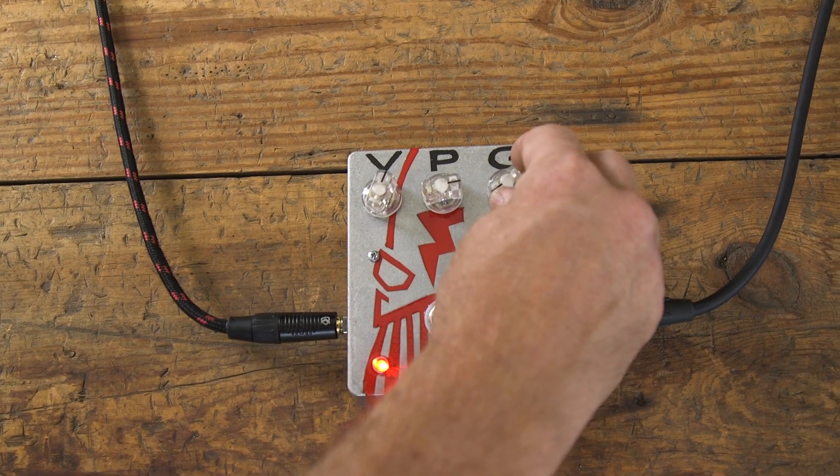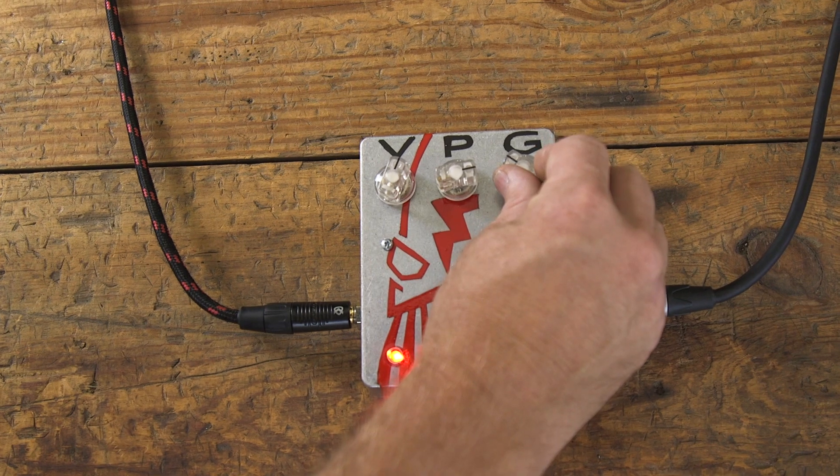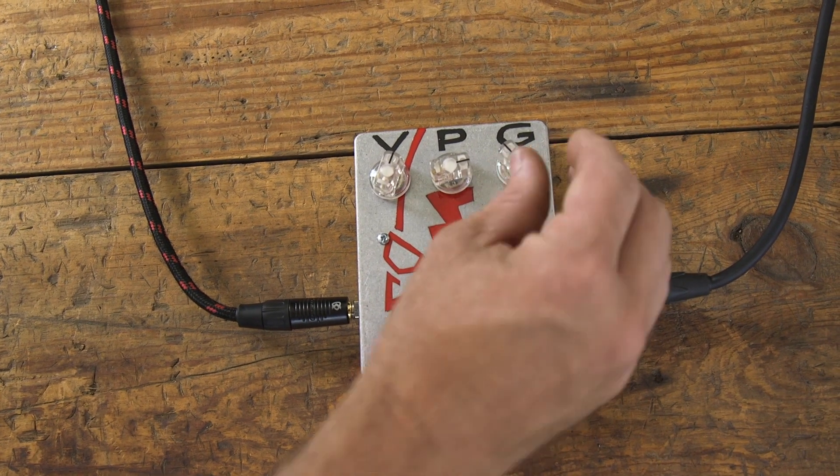When I turn up the gain a bit, I get a nice bluesy lead tone. You can really hear the harmonics start to come in.